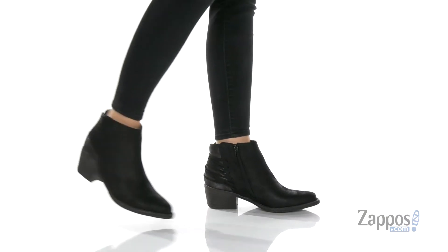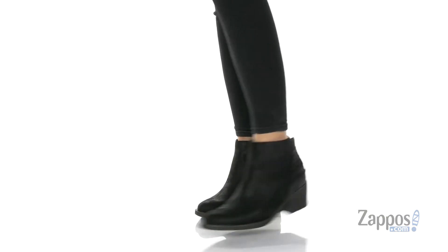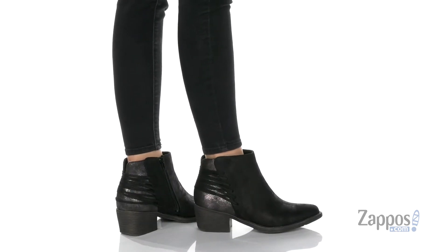Hi everyone, I'm Ariel from Zappos and this is Lucy by Volatile. You're definitely going to look super cool when you're walking around in these boots right here.